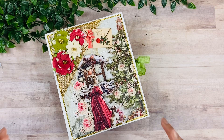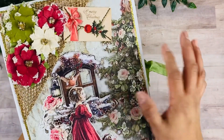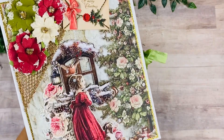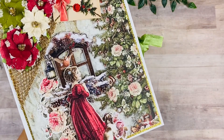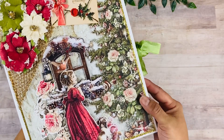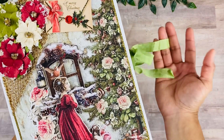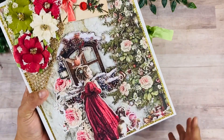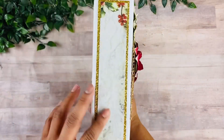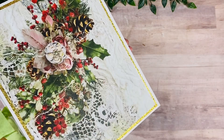Everything that you see comes in your special edition kits — we have the flowers, we have this beautiful netting, we have two different packs of ephemera with all these different elements used throughout the book, the paper collection, and the seam binding. This book measures 10 by 8 and it has a 2-inch spine.